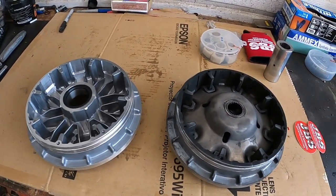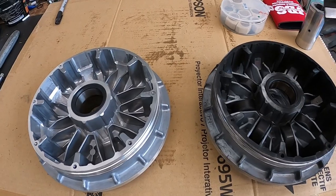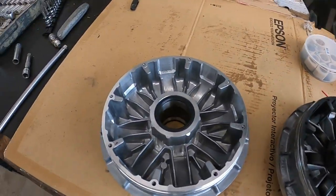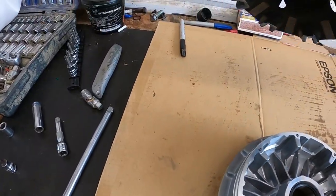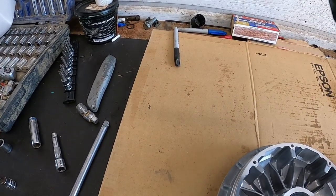Here we've got the two side by side. Again, when you compare these in the one video, there really isn't much to see. Here is our cam plate — it'll get reused, of course. Everything's looking pretty good on it.